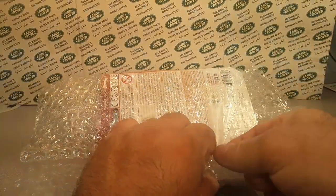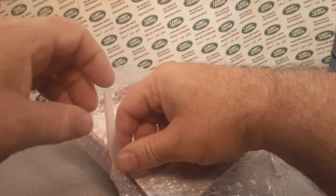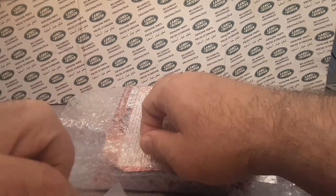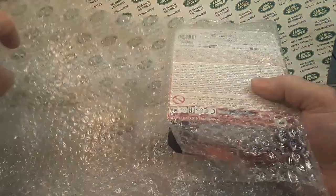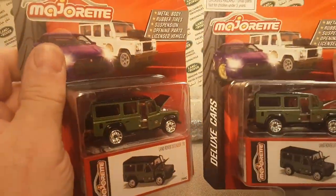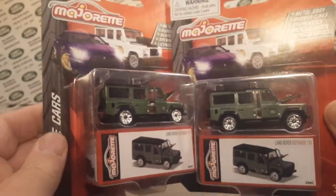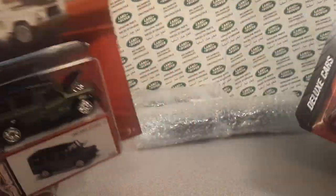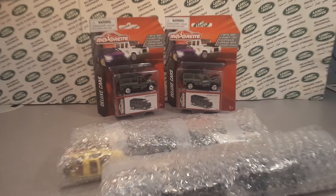Hopefully you guys are having a good summer and getting out there finding good treasures — summer is here. You guys probably know what this is right away. Just a cool awesome thing here. I can't believe he had this, at a good dandy price too. Bam, look at that — a nice pair of these Majorettes! I just gave one of these away in the second anniversary giveaway box. I gave one away because I knew I was going to have some more coming.